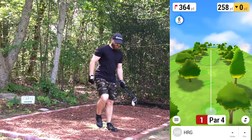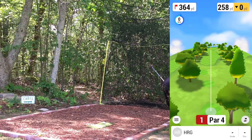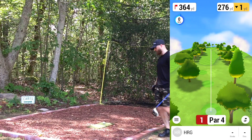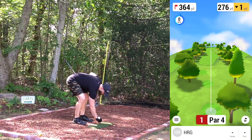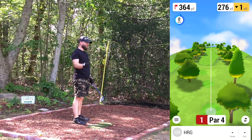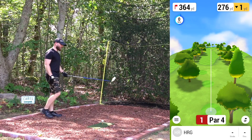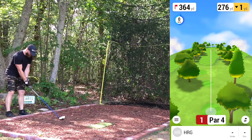First hole, par four, relatively straight with a slight dogleg right. We're going to aim right up here about 275. Going to keep an eye on the wind — that's been a little glitchy lately. Hopefully the camera doesn't turn off again. Going ahead and hit the driver, hopefully get off to a good start here.